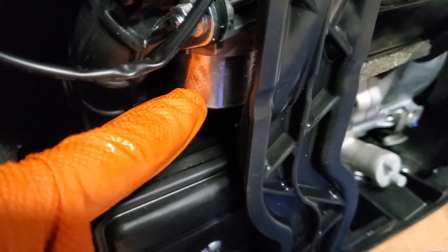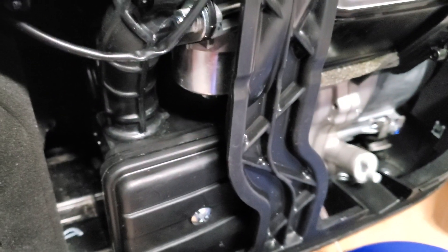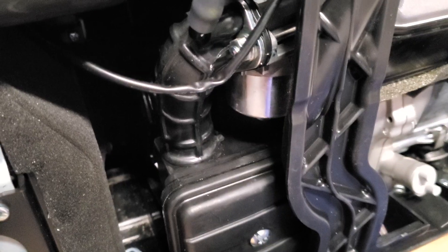Once that's out of the way, the bowl drops down easily. There's a tiny little jet in the post that drops vertically — the post drops vertically and the jet is actually in the side of the post. You can't miss it. Tiny brass jet. Mine was gunked up, so I soaked it in alcohol, scrubbed it with a toothbrush, came out really good, popped it back in, put everything together, and it ran like a charm. That was my problem.